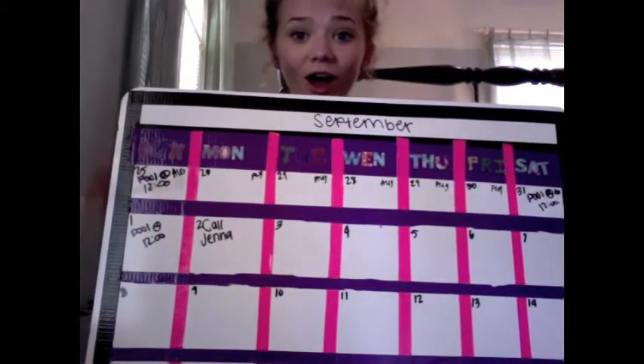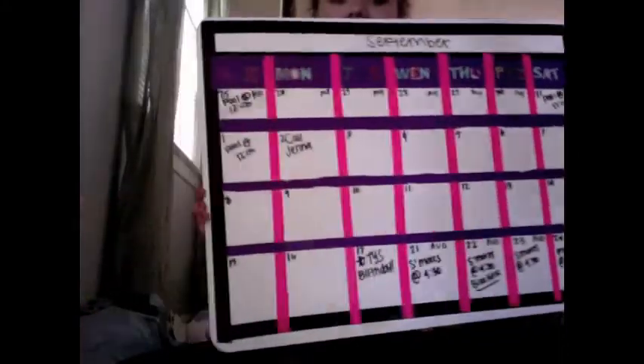Hey guys, it's Katie, and today what I'm going to be showing you is how to make this awesome DIY calendar. So here's mine, and yeah, that's what we're going to be doing — making that. So let's get to it!